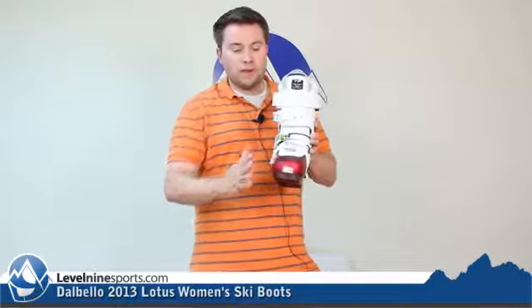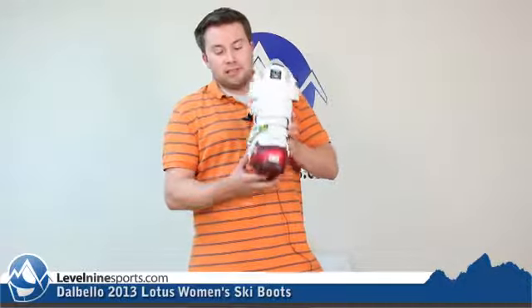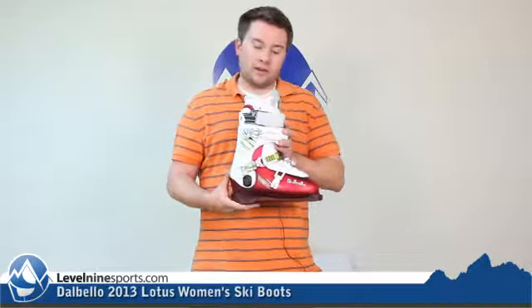It comes in this cool reddish translucent color and everybody loves some fur. It has got the three buckle design, so it's going to lock your heel down.